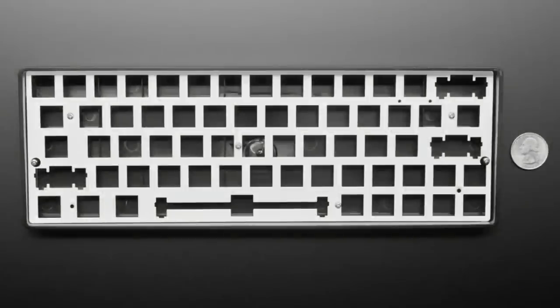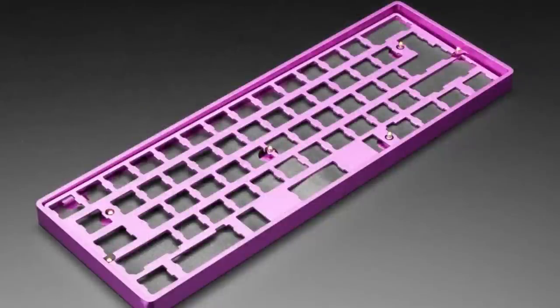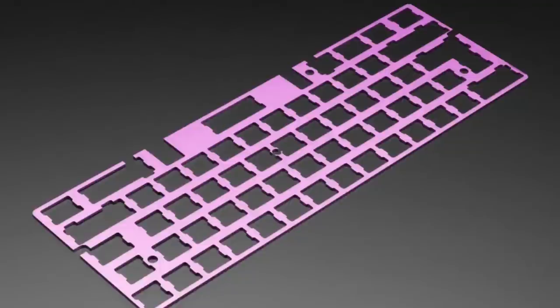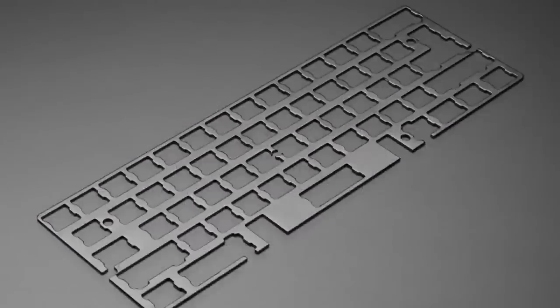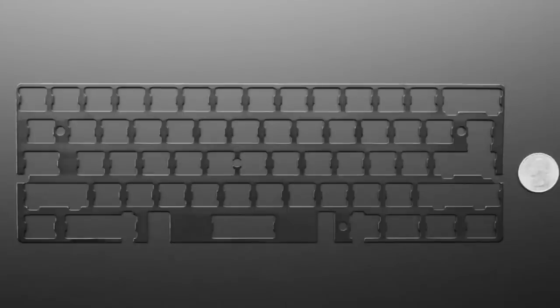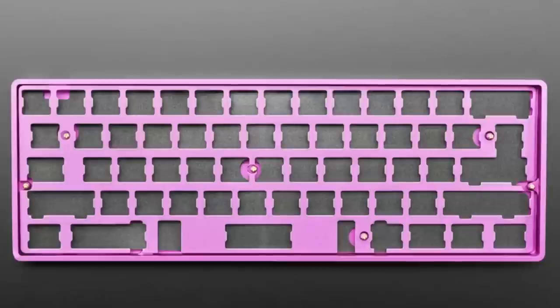We have quite a few of these and carry them in a couple of colors: silver, a gorgeous blink of purple, and black. They're all the same thing but we wanted to carry them in a couple of different colors. In addition to these mechanical stability plates, we also have this foam insert sheet.